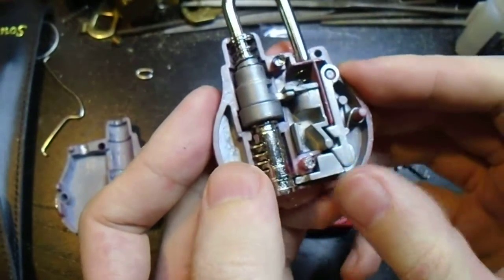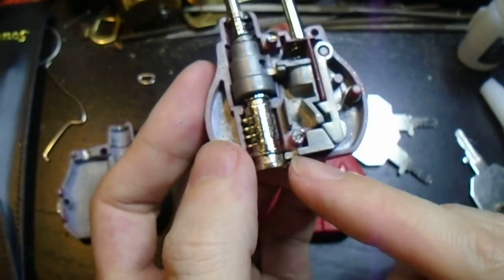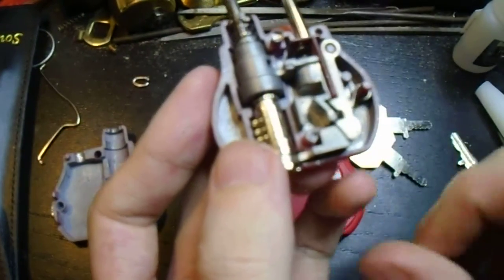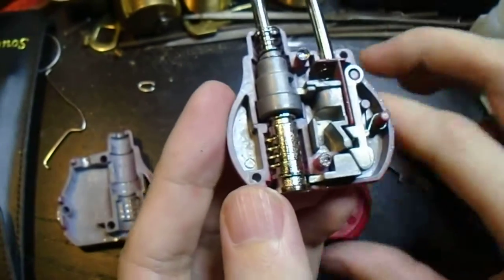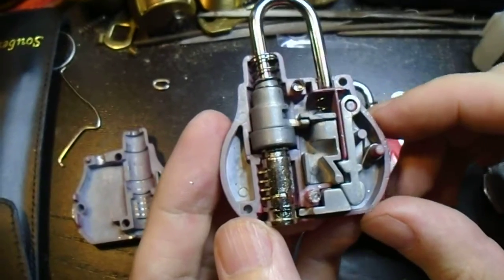That's about it. Hopefully now you can see why that little bypass that I demonstrated — when you leave it unlocked in the search position — works. Just some food for thought, and until next time, have fun and happy picking!